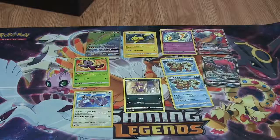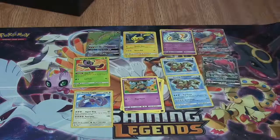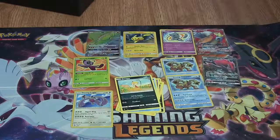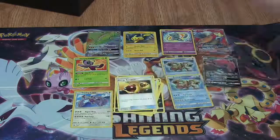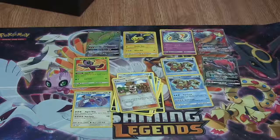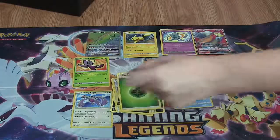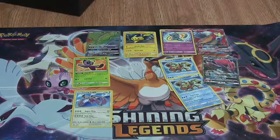First card: Purrloin, Voltorb, Golett, a Buizel, Scraggy. Energy Retrieval, a Floatzel. Reverse is a Pokemon Breeder — pretty awesome that it's a Reverse. Rare is a Yveltal. And a Leaf Energy. Man, we were on such a roll. The second half seems to be a killer.